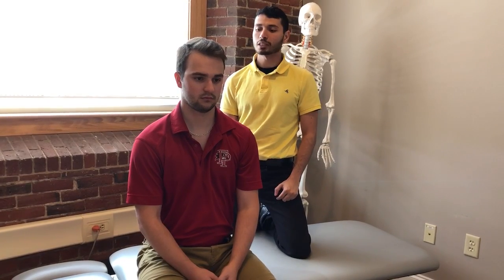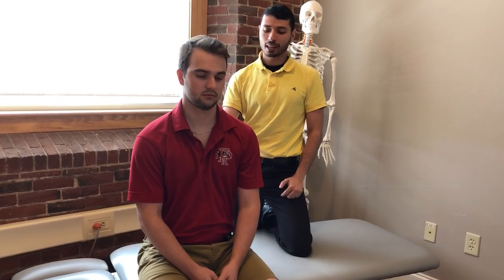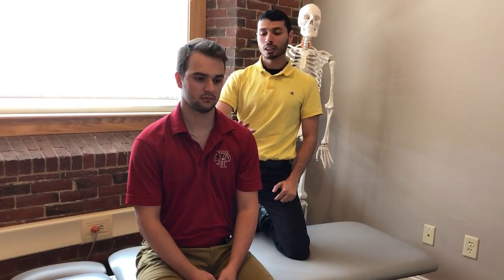In order to stretch the upper trap, which is a muscle that runs from the neck down to the upper back and attaches at the shoulder, we're going to have Brian here go back and tuck his chin in so that his head and neck are straight.